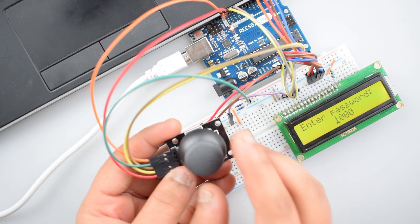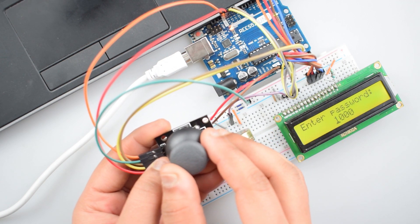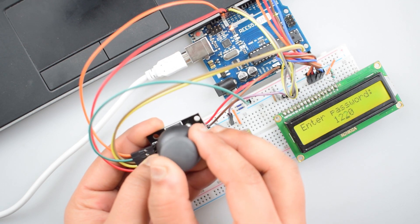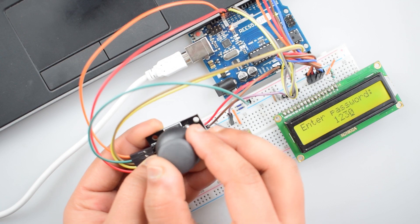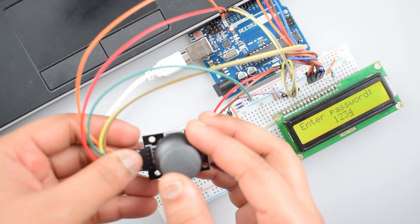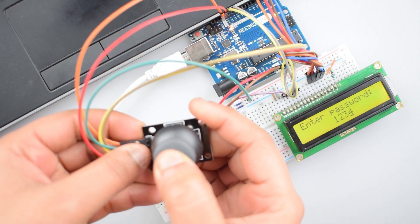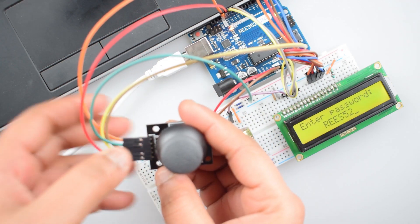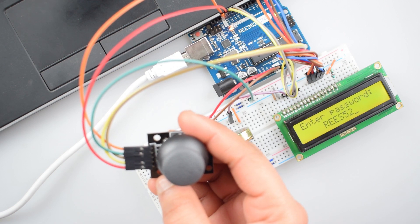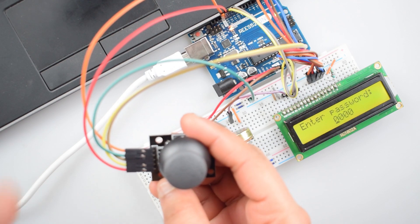Now adjust the passcode to 1234. After entering the password, push the joystick after taking it to the center position. As you can see, the door has been opened. After some time, it will automatically reset to the default position.